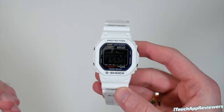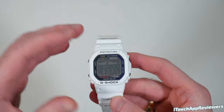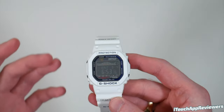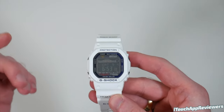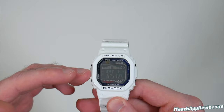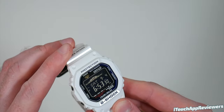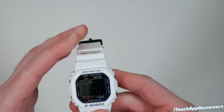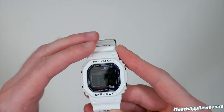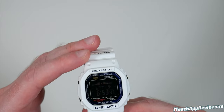I mainly bought this, first of all, just to have it because it's cool, but also because a lot of G-Shocks are now getting Bluetooth and they're switching up the screens and I just don't like how they look. So I wanted to make sure I got this before they stopped making it. It is a negative display, which kind of sucks because this is the older version — it's kind of hard to see unless you're in perfect lighting conditions. It is tough solar and has multiband 6, so it's always pretty much charged and it has very accurate timekeeping.